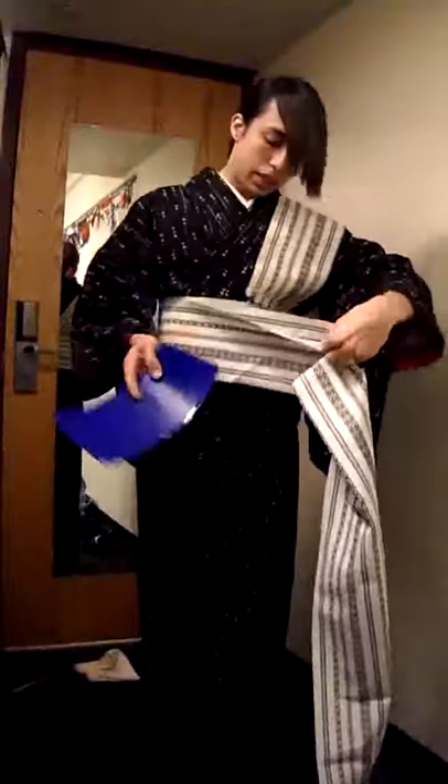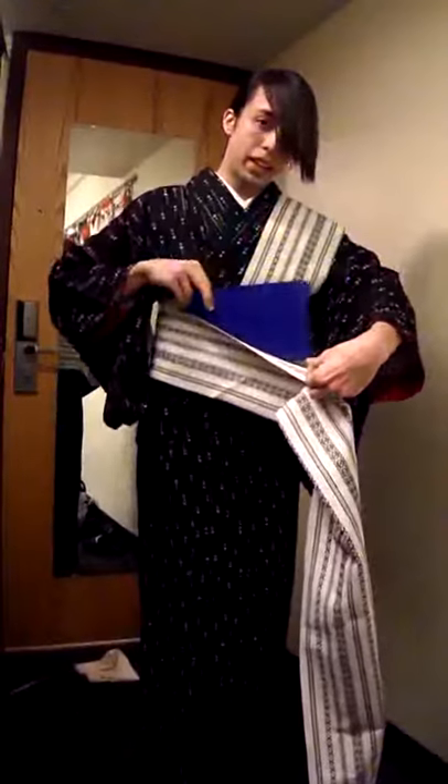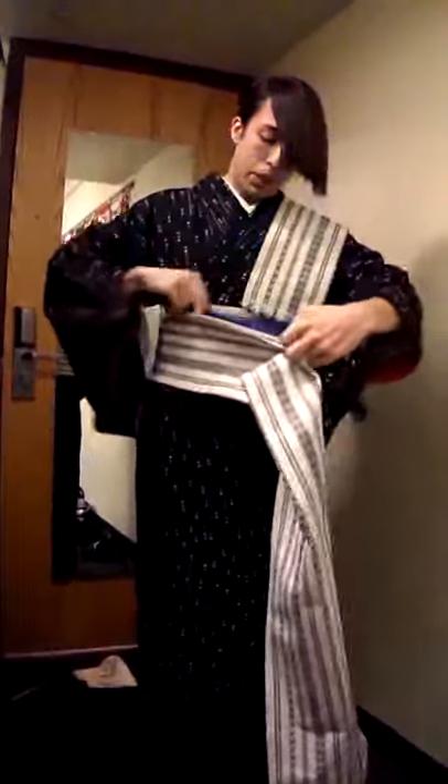In the second layer, grab your obi-ita. If it is not sewn, put it inside the layer. If it's sewn, put it between the layers.